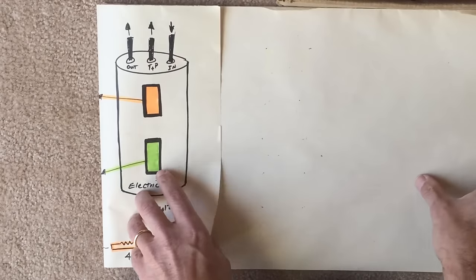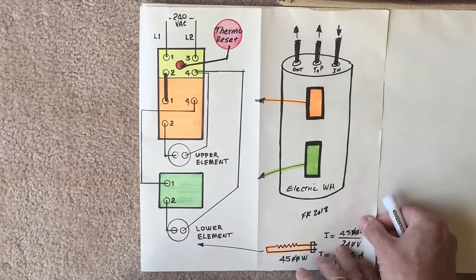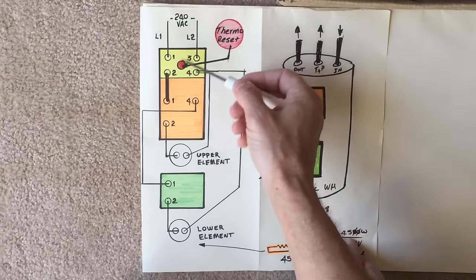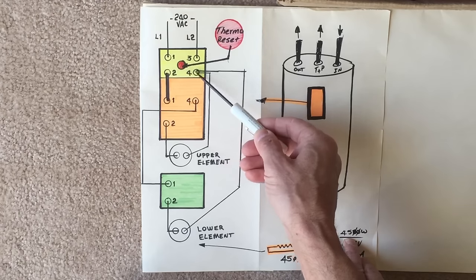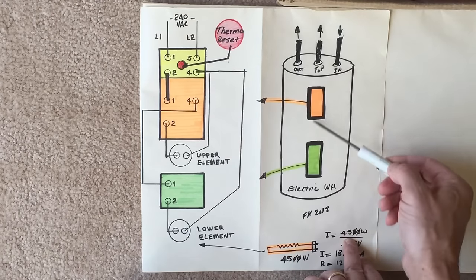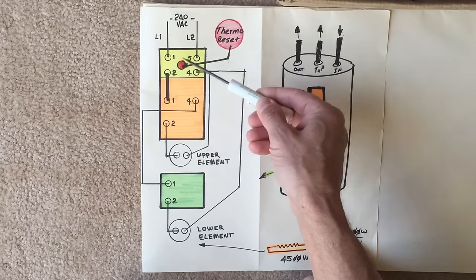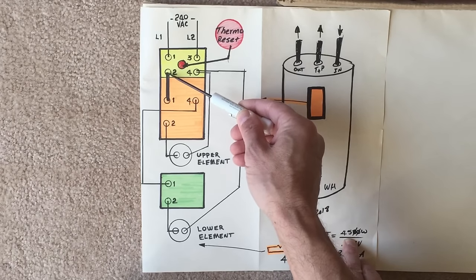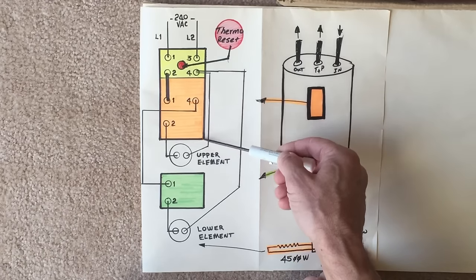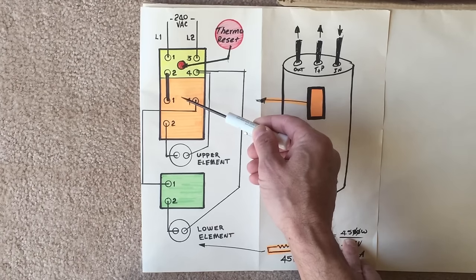Let's take a look at the wiring of this water heater one step at a time. The overall connections show 240 volts coming in through L1 and L2, going into our thermal reset module. As long as the temperature of the water heater is within a safe zone, current flows from terminal 1 to 2, and terminal 3 to 4. From there, a jumper takes the connection from terminal 2 to terminal 1 of our upper element controller.